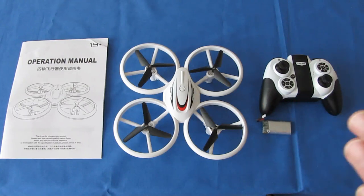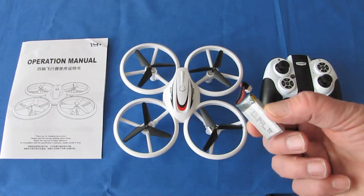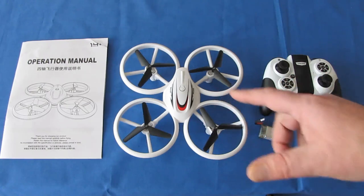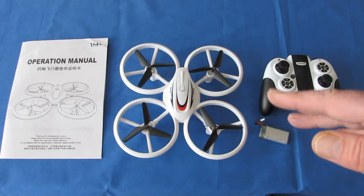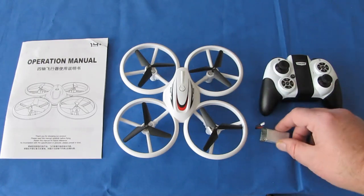This 3.7-volt, 500 milliamp-per-hour battery is supposed to give the drone up to 12 minutes of flight time. Now, that I find very hard to believe. We'll find out what the actual flight time is when we go fly it.